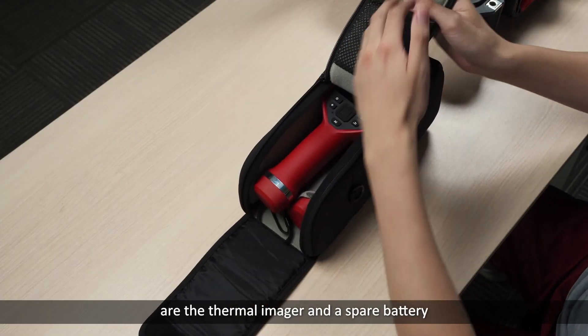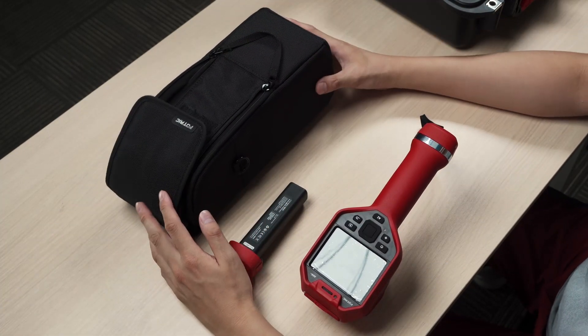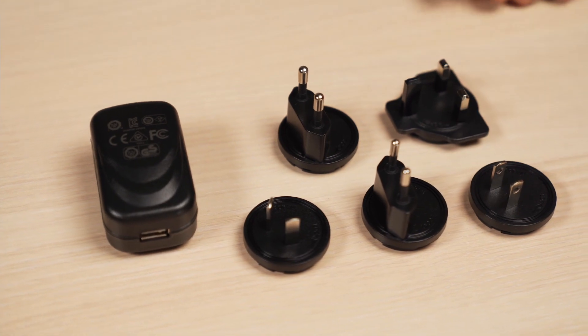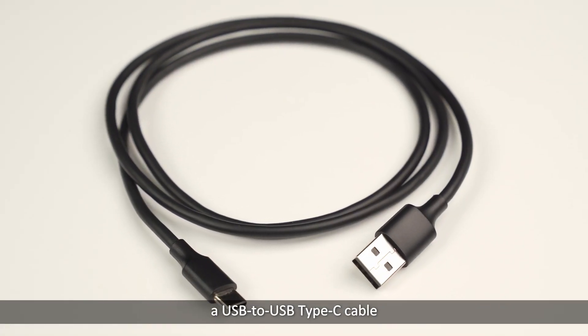Contained in the soft bag are the thermal imager and a spare battery. If we open the accessory box we'll find a power adapter with plugs compatible with multiple regions, a battery charging dock, and a USB to USB Type-C cable.